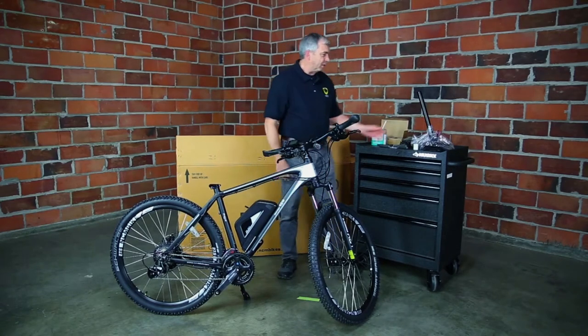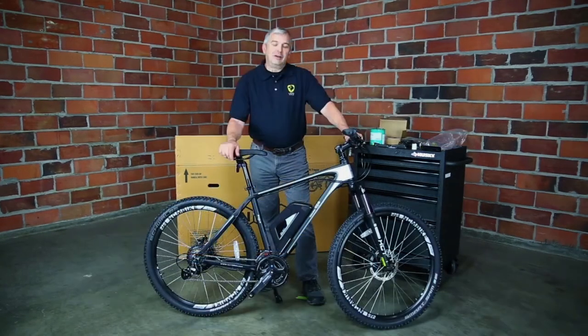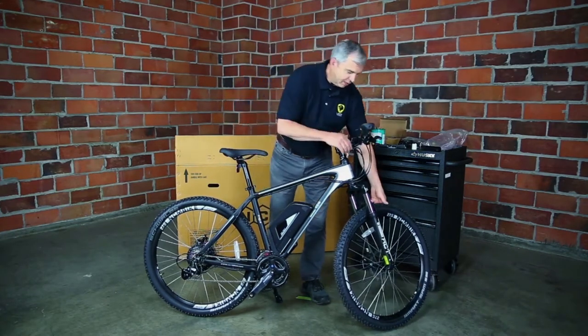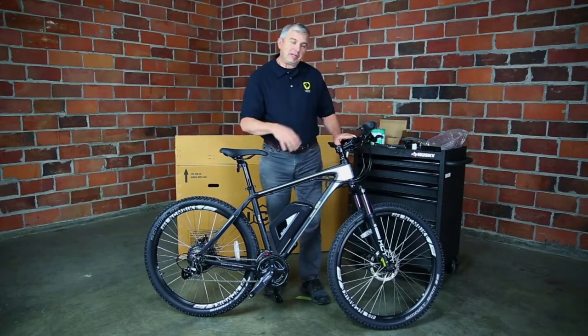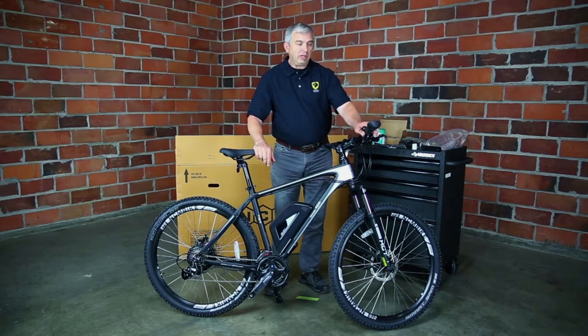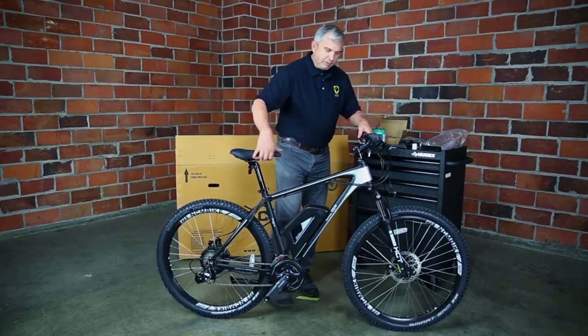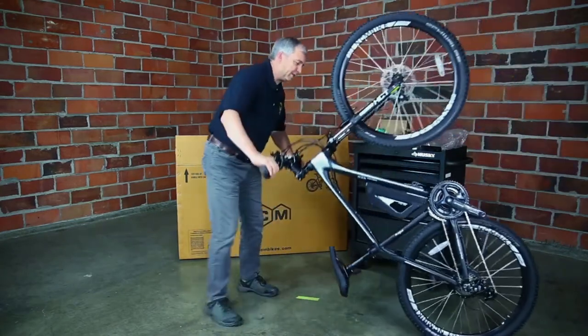Next we're going to install the seat post and seat, so we can then flip the bike upside down and get the rest of everything adjusted. Once the seat post and seat are installed and all the packaging is off, we're going to flip the bike upside down. Before you do that, rotate your display screen out of the way, and then the throttle — if it won't rotate out of the way, just take the little screw out and pop it right off. Then kickstand up and flip the bike upside down.